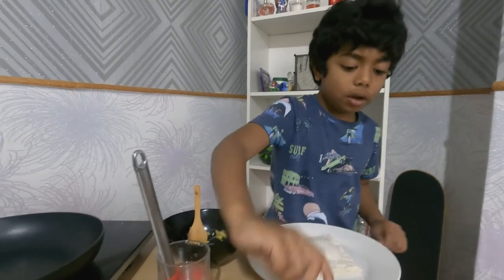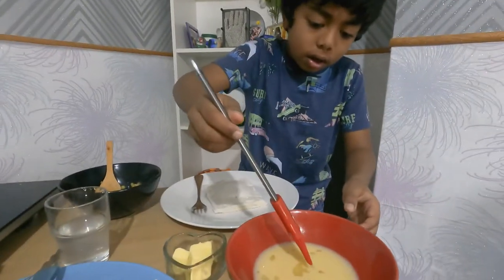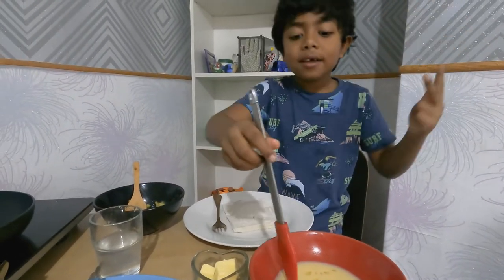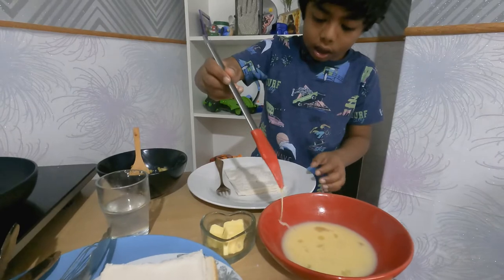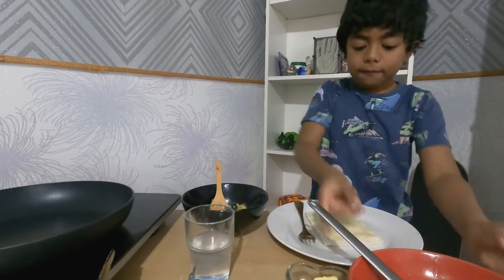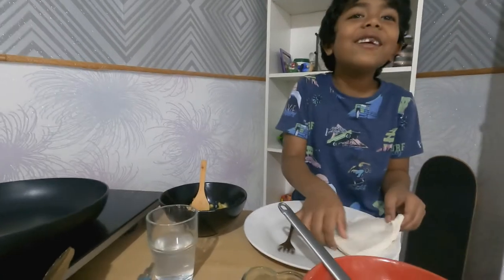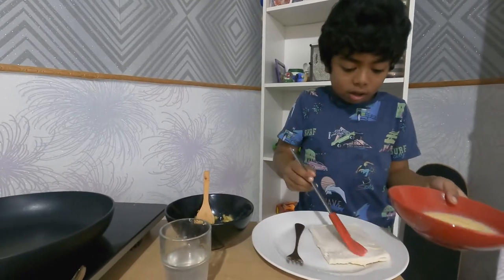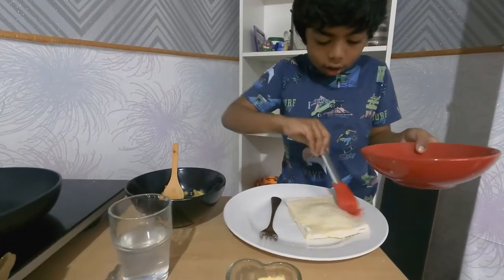Now use the brush and coat it with the egg, milk, and sugar mixture we made. Spread it all over the top, then flip it — yay, we flipped it! Get the brush again and do the same on the back side, getting it all around.